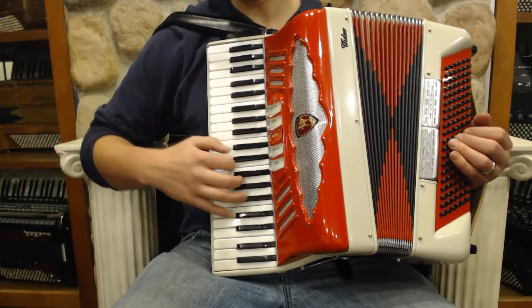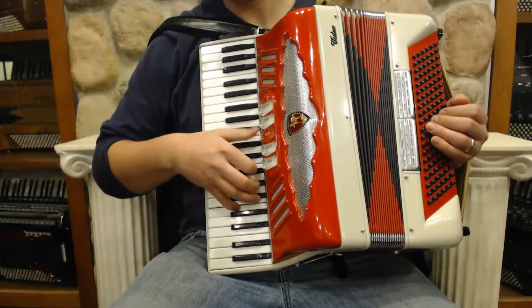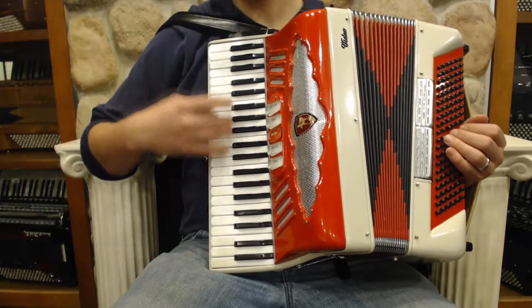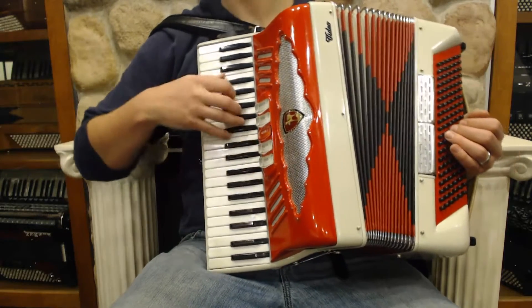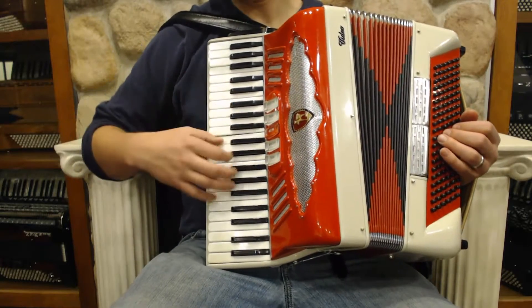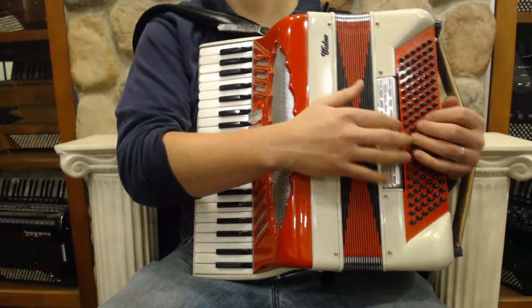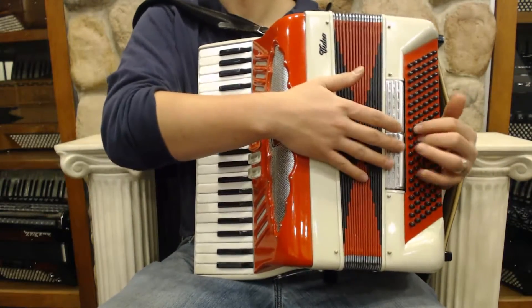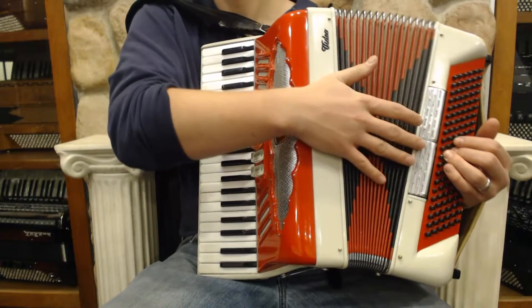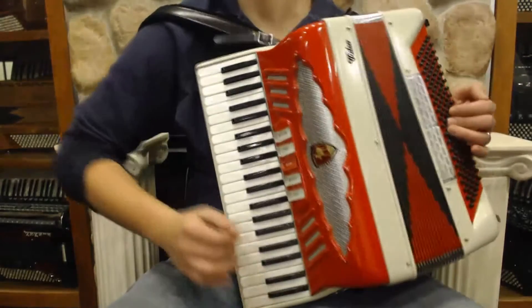Bassoon. Then oboe. Master is one element. Bassoon again. Another oboe. And on the bass, four sets of reeds and two switches. That's our master. And I'll play you something so you can hear what it sounds like.